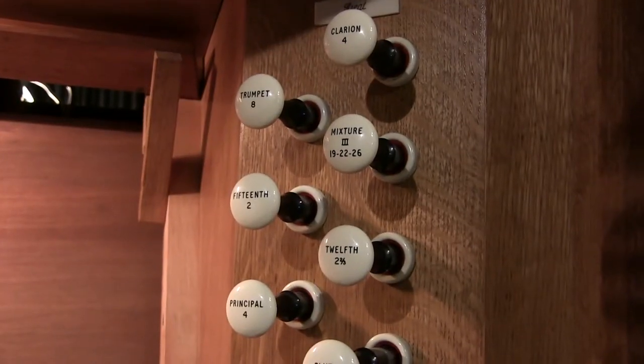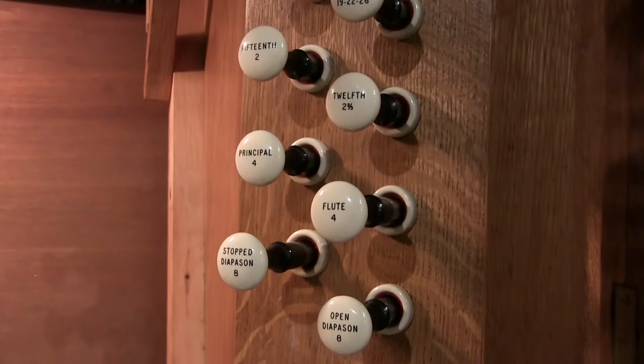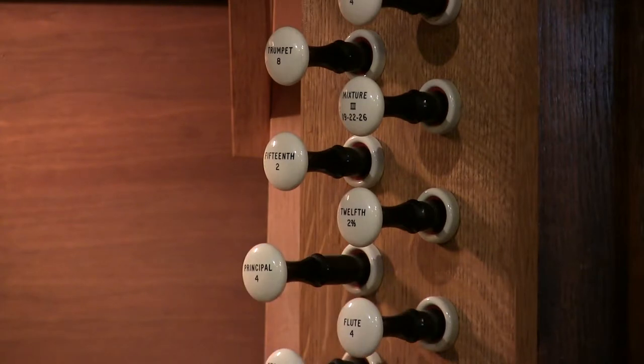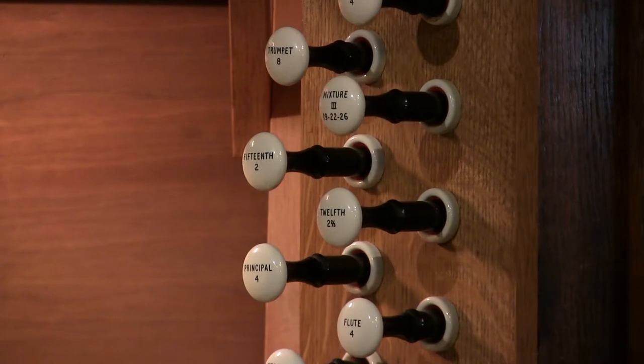The stops — we've got a rank of principle metal pipes. At eight foot would be the normal pitch, your speaking voice pitch. So a four foot pipe will be shorter and the pipes will be an octave higher. And then the two foot, also in that same group, would be another octave higher than that, so you get layers of brightness on those, on your metal pipes.